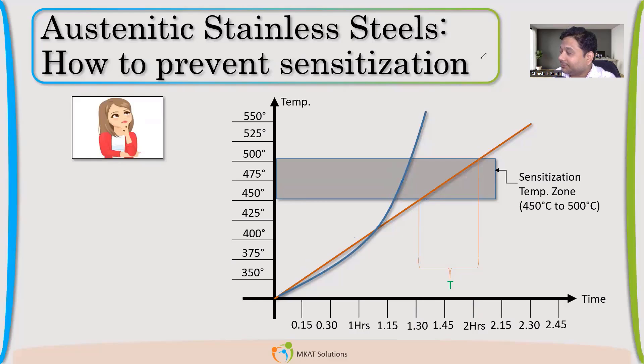This approach works if 450–850°C is not an operating temperature, but for welding it will not work because there will be heat-affected zones and sensitization will still occur. We are just minimizing — maybe the duration is halved, so the percentage of chromium carbide may become half, but it is still present. It's a solution, but not very effective; it may work if we have very limited exposure at that temperature.